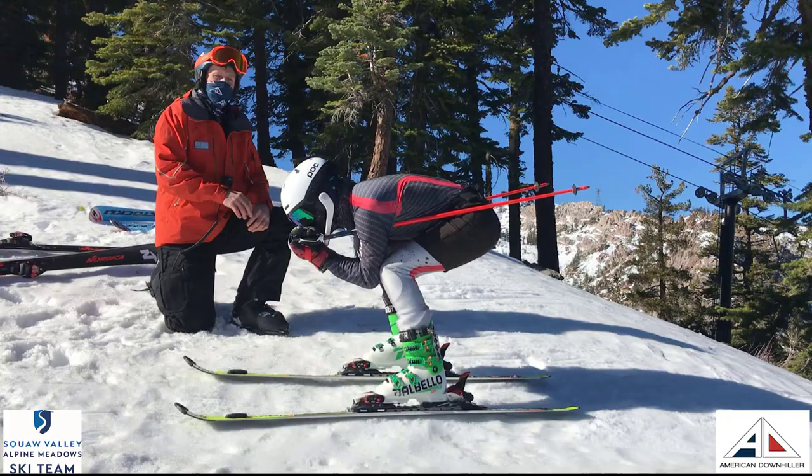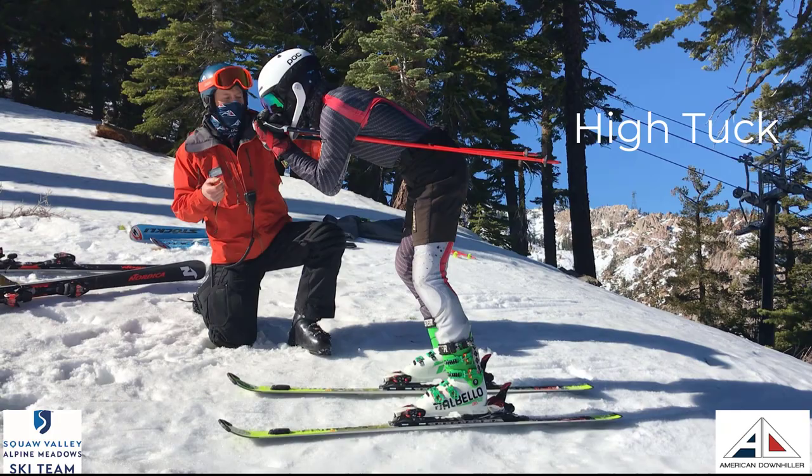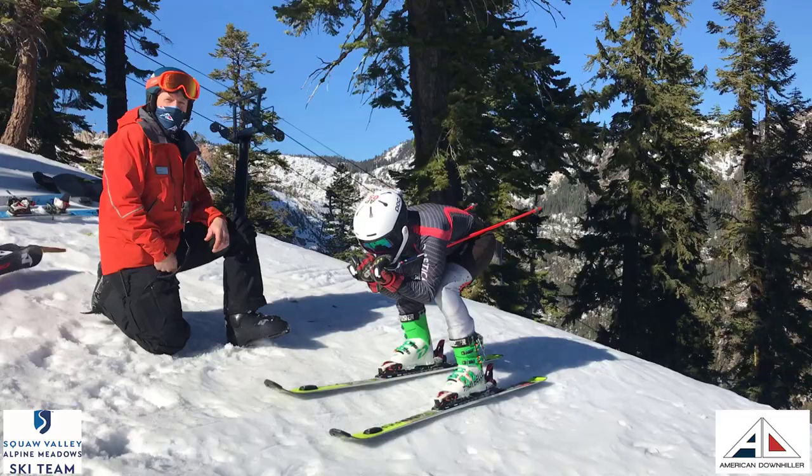Here's David from the side angle in a low tuck, and now moving up into the high tuck. Hands stay forward, back stays relatively flat — as flat as he can be. He's still breaking the wind with the hands, just extending the legs. So he's got more range of motion there and also making sure he's moving forward into oncoming terrain.